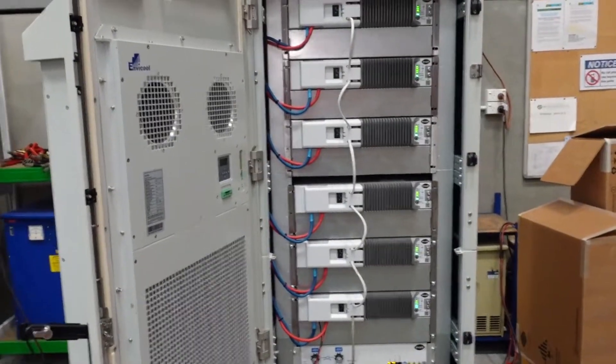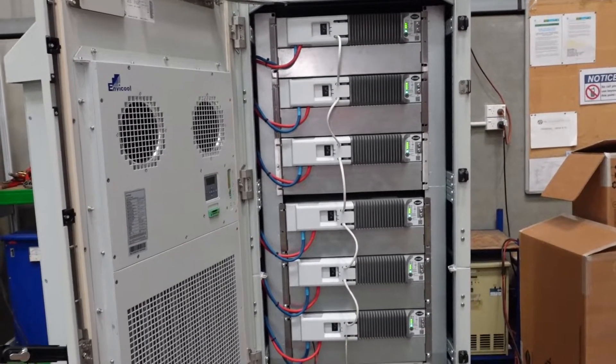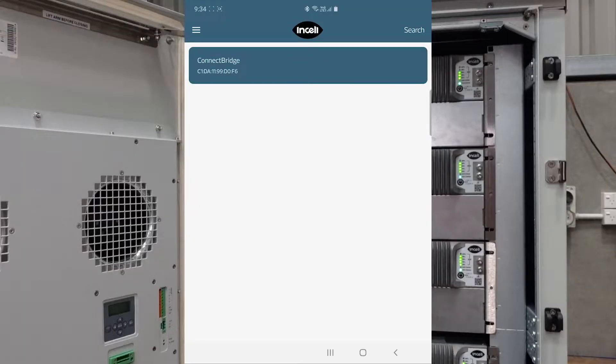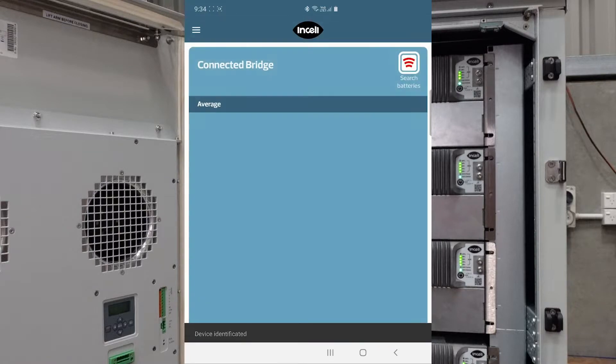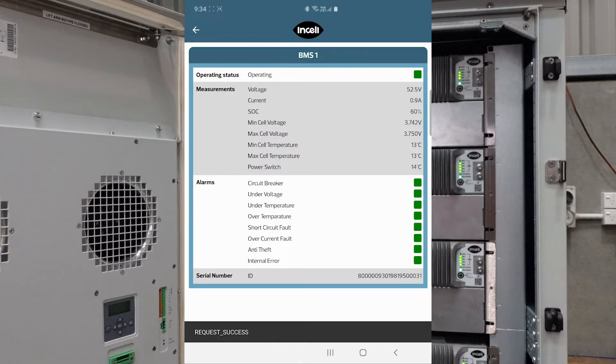We can connect these batteries to the in-cell Connect app to see what's going on inside them. Opening up the in-cell Connect app, you can see the Connect Bridge has been found — click on that, and pretty quickly it populates with all six batteries in our string. We can see their state of charge, the current flowing in or out of them, and their temperature, along with an average at the top.